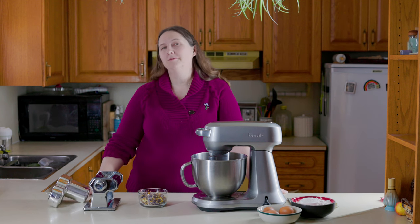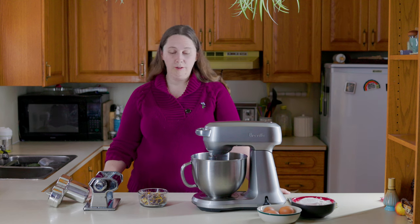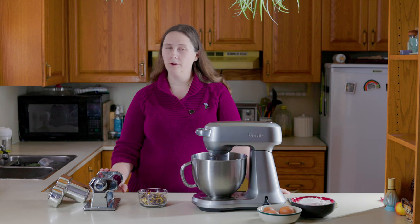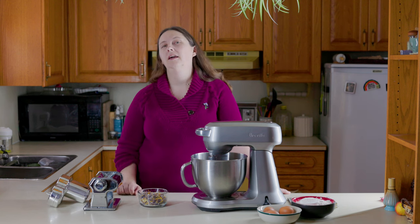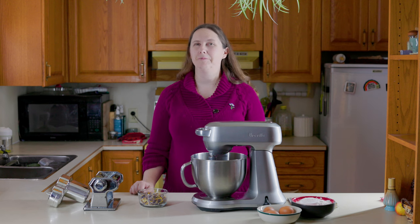Making pasta from scratch sounds really hard, but we'll walk you through all the steps. You can roll it out by hand, but if you happen to have a pasta maker or a pasta maker attachment, it will make your life a little easier. Same with mixing the dough — totally doable by hand, but a mixer will be a little easier on your arms.